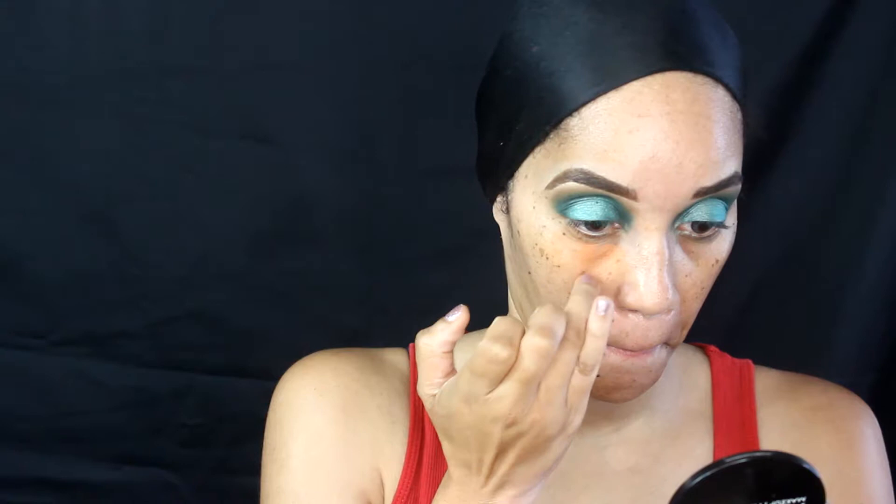I'm going to continue to blend until it becomes seamless. Now of course I need to hide these bags before we start on the actual face, so I'm using the NYX color corrector in orange to neutralize those dark circles. Then using my BB foundation brush, I am applying the MAC Longwear Foundation in NC40 and blending that all over my face.